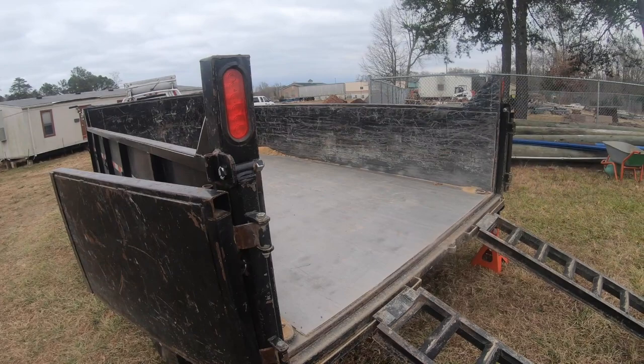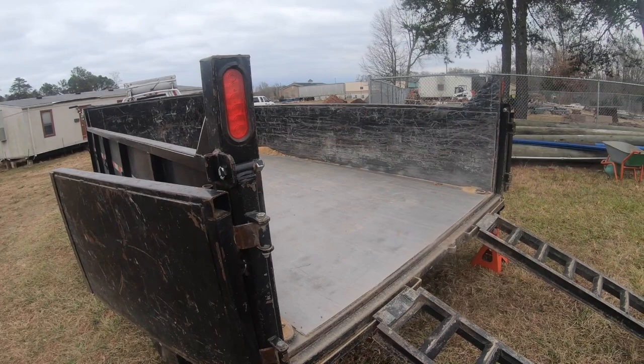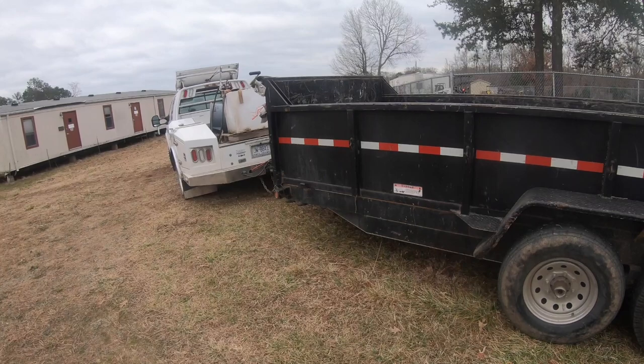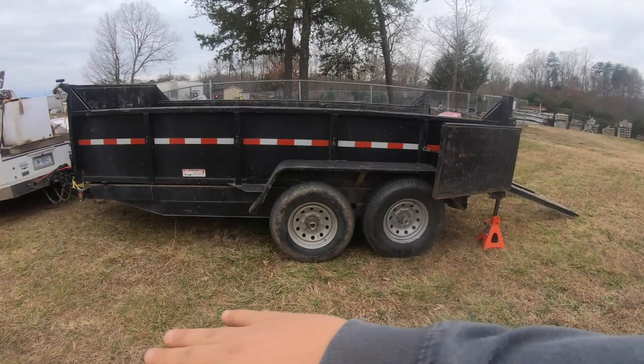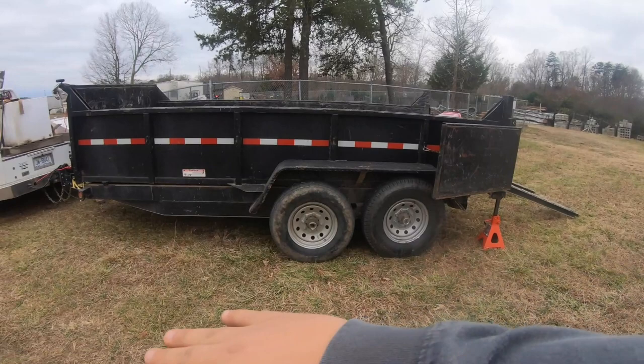He's going to hook up the trailer and raise it just a little bit, so just bear with us while he does that. You can accomplish the same thing if you don't have a dump trailer by just using your terrain to your advantage. Like here, we're kind of on a downhill slope, so it kind of does it naturally. He's going to raise that trailer just a little bit.